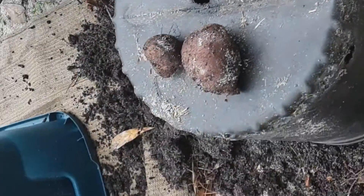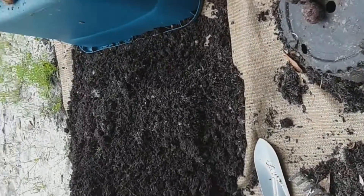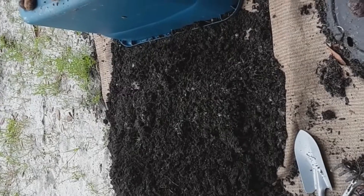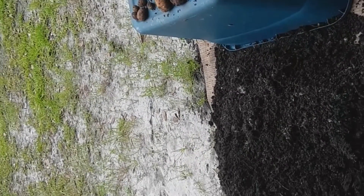Nothing was lost. I got some potatoes back, so nothing was lost. Sometimes a couple of dollars is worth the experience. Don't gripe about everything. Have a nice day.